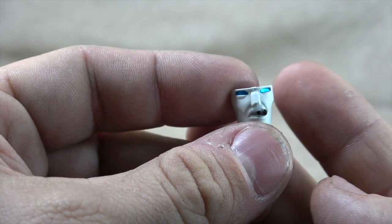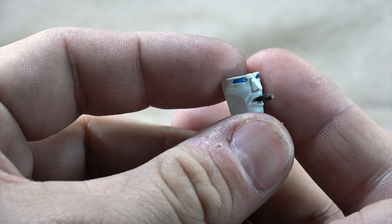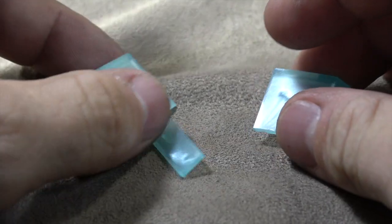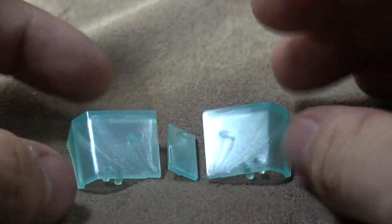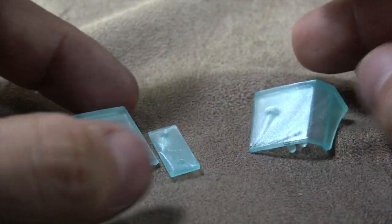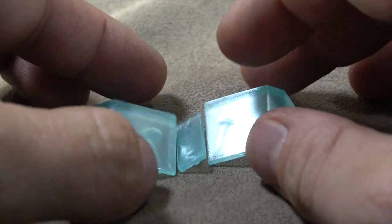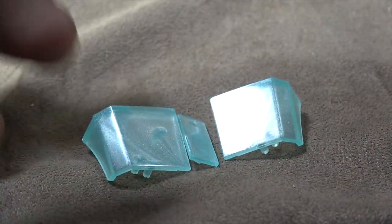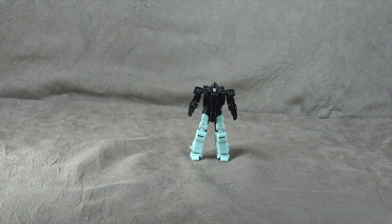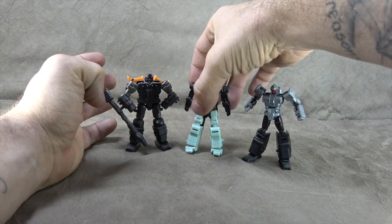You also have the extra piece for the eyes, and it is a really good sculpt — it looks fantastic. Then you get the different window options with the translucent plastic, which has some metallic flex in it. Most people lost their minds when they saw this was going to be coming with him, and they also included the flat paint version. Then he comes with this target master.